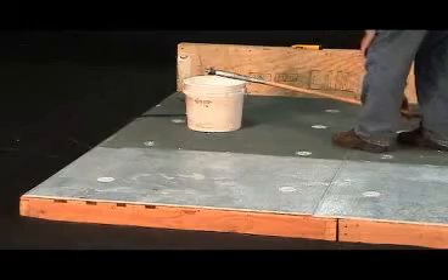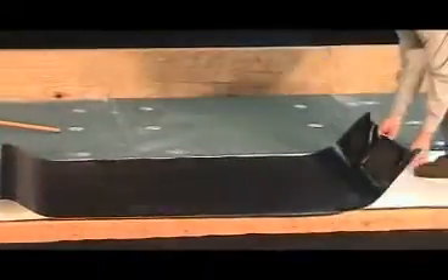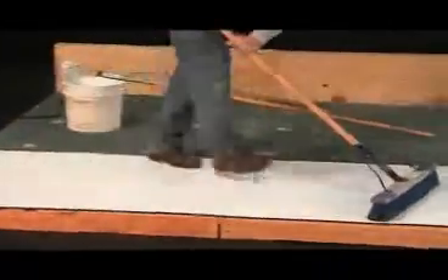After the chosen row is completed with adhesive applied to the substrate only, and the membrane sheets are set back in the wet adhesive, simply broom out any air pockets by pushing firmly over the top of the sheets with a clean shop push broom. This will also help set the sheet firmly into the adhesive. These simple and easy procedures will be repeated until all membrane rows have been fully adhered.